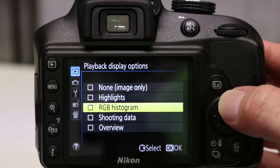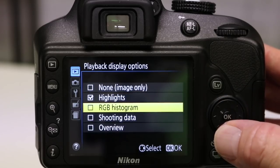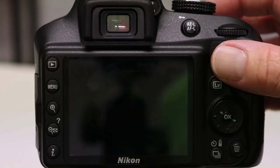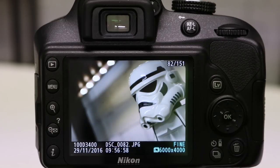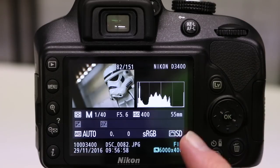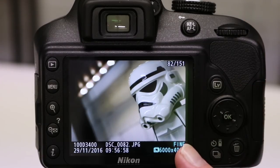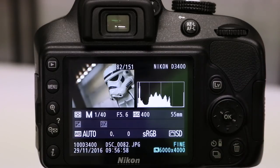Now we're not going to select all of these — I'm going to select my favourites which is highlights and overview. We press the OK button to enter, press the shutter button lightly just to get out of the menu, and now when you look at the playback you will see we have the standard view as well as an overview and highlights page. This is the standard view — you always have this. Up or down changes the view.